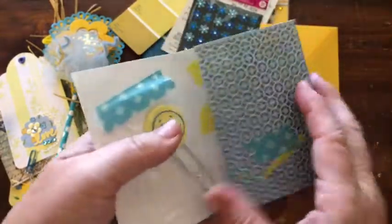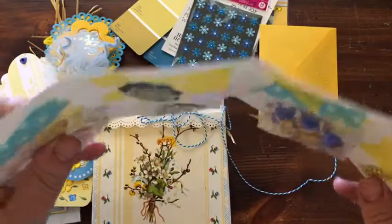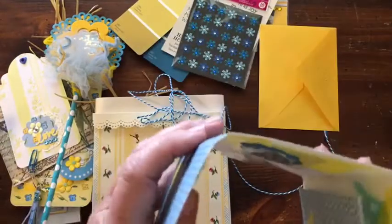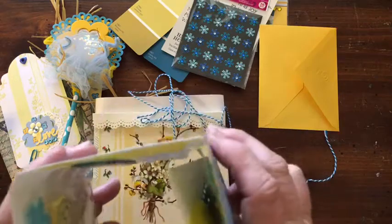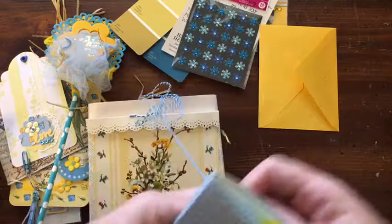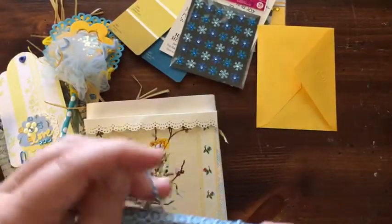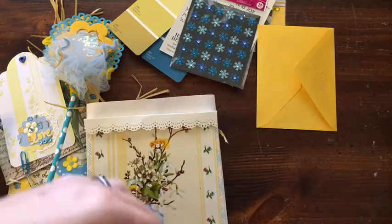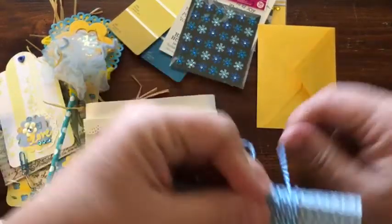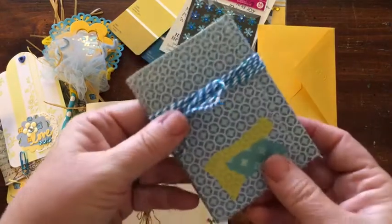I just made this little wallet. I scored it — the first score is at a quarter of an inch, and then the other two are scored at an eighth of an inch, so it folds up. Then I just use the baker's twine to close it, and all those things can come out of it, and she'll be able to put the baker's twine in her stash.